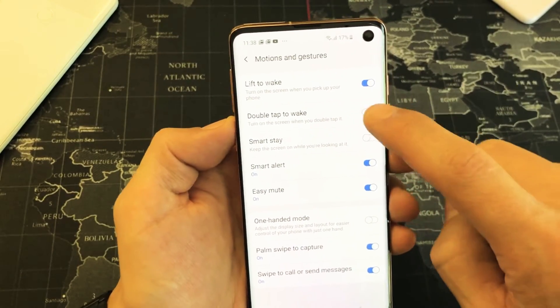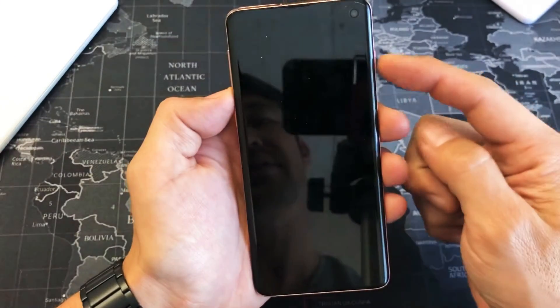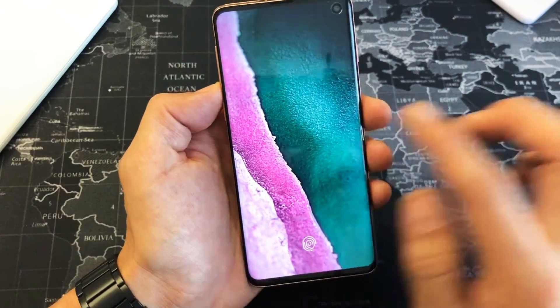So right now I have it toggled on, so when my phone is asleep I can double tap the screen to turn it on. Of course, the same thing you can do is touch the power button to turn it back on. Again, I have double tap enabled, so if I double tap the screen it'll go ahead and wake it up.